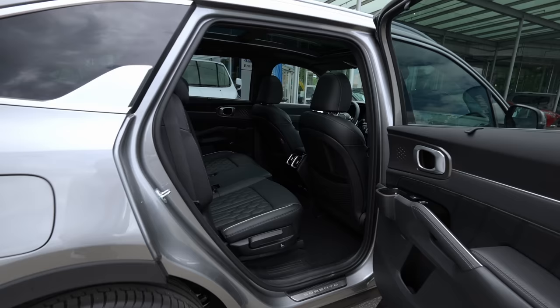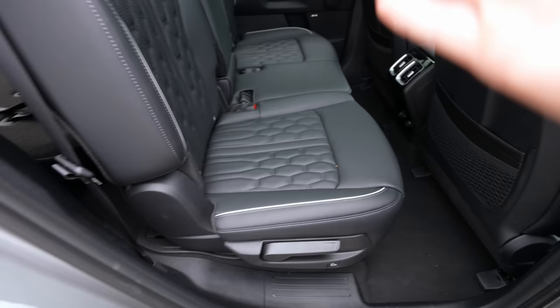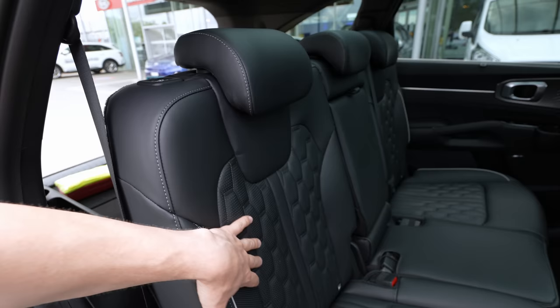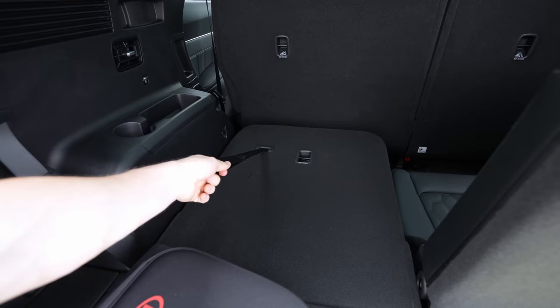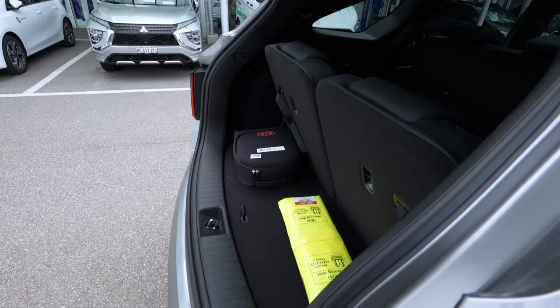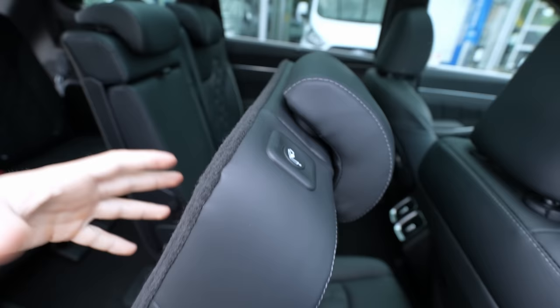After folding everything back, I want to show you the third-row seats. You can adjust the second-row seats forward or backward to make room. To put the third row up, just pull those straps — it takes only a few seconds. This is the space available when you have seven passengers — not a huge amount of trunk space remaining, but for short trips without much luggage it's absolutely fine.